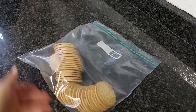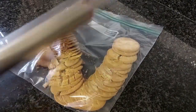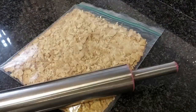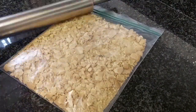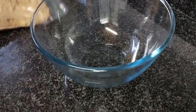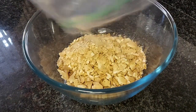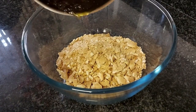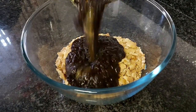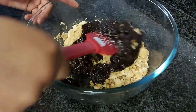Once that's melting down, you can take your Māori biscuits and place them into a ziplock bag — or you could use a food processor — and then just smash it down with your rolling pin until it's all crushed up. Make sure the pieces are not too big nor too small, then transfer this into a big bowl.